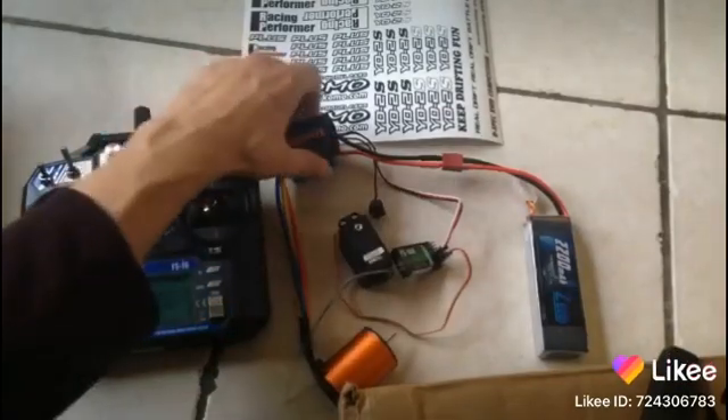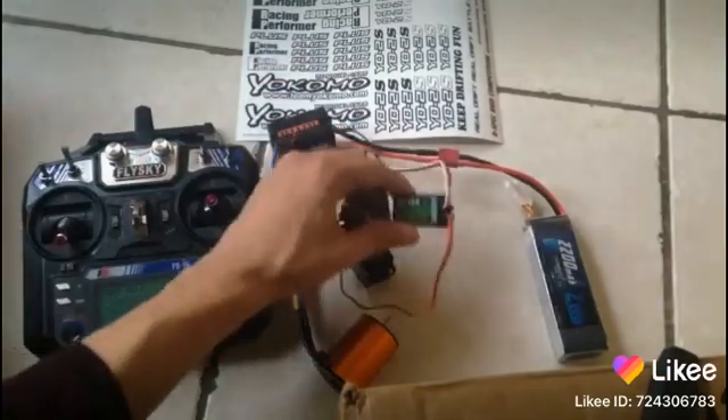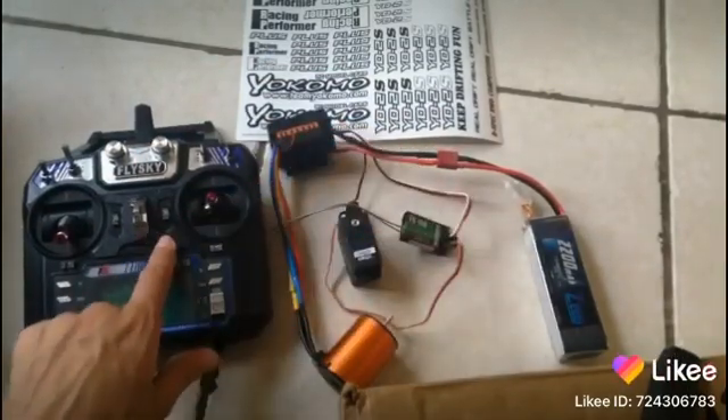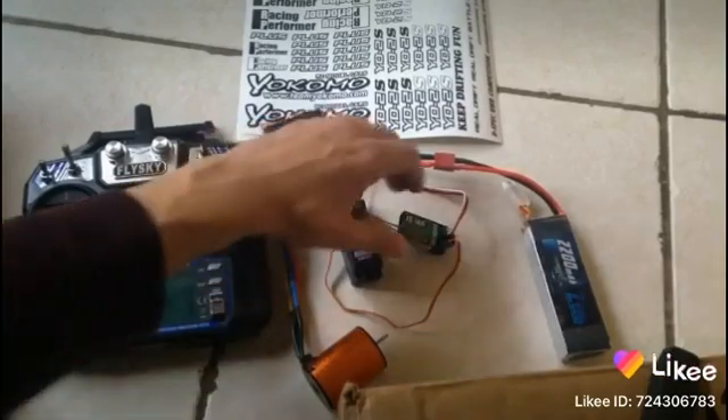We have the ESC here with the fan, the on and off switch, we have the receiver to receive the signal from the transmitter, and the motor. Anyway, let's turn it on.